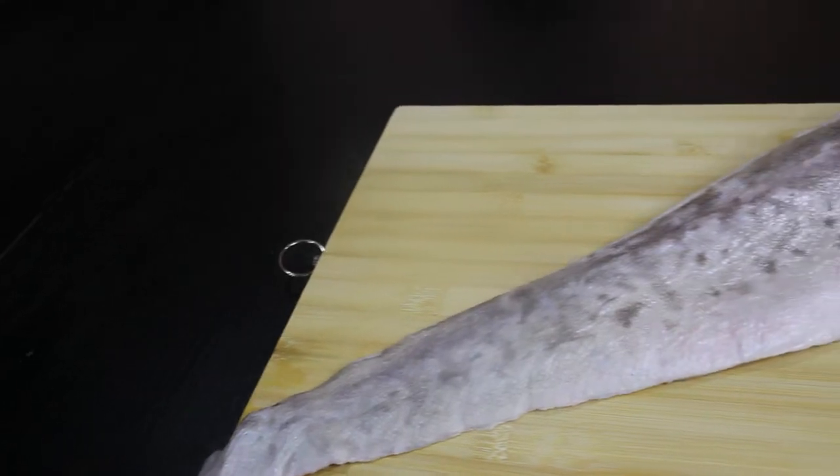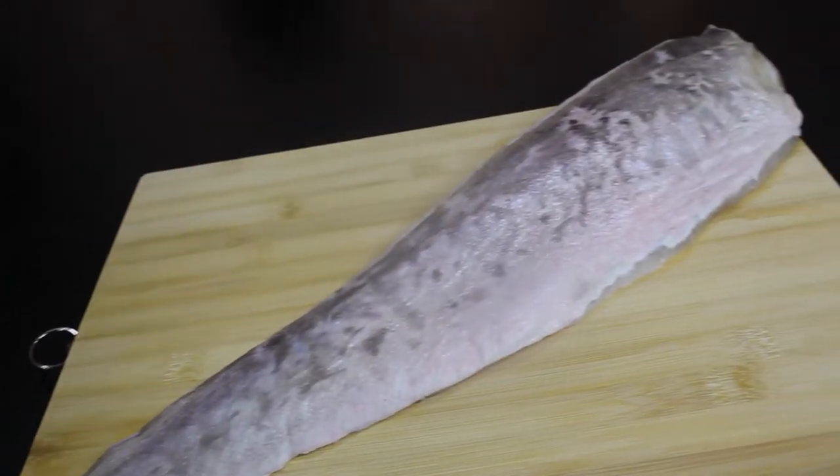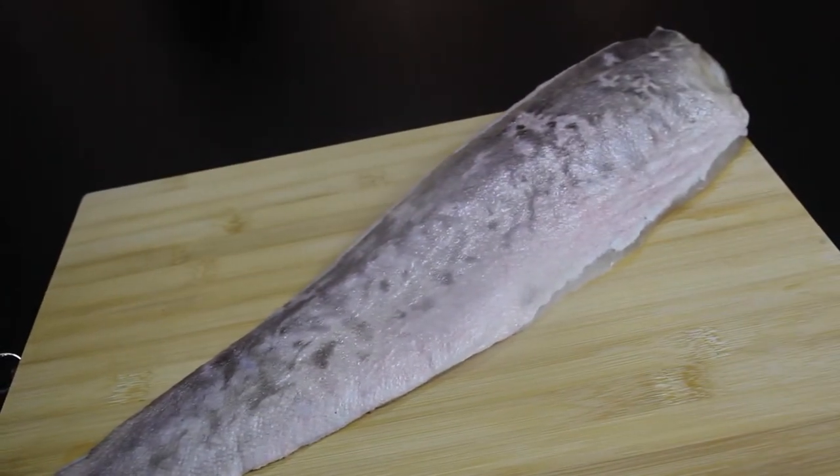Season two starts now! For the first episode of season two, the special ingredient we have today is this — it's called a pink ling fillet. Let's create something out of this.